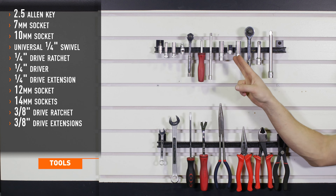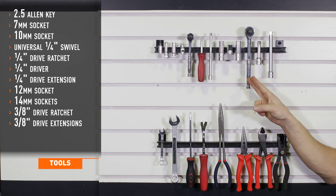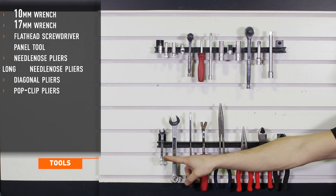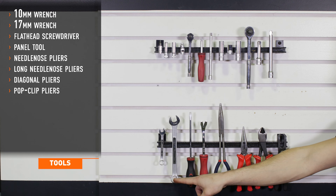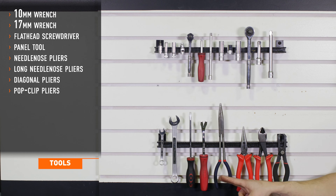12-millimeter and 14-millimeter shallow and deep sockets, 3/8-inch drive ratchet and extensions, 10-millimeter wrench, 17-millimeter wrench, flathead screwdriver, panel tool, long and short needle-nose pliers, diagonal cutters, and pop-clip pliers.